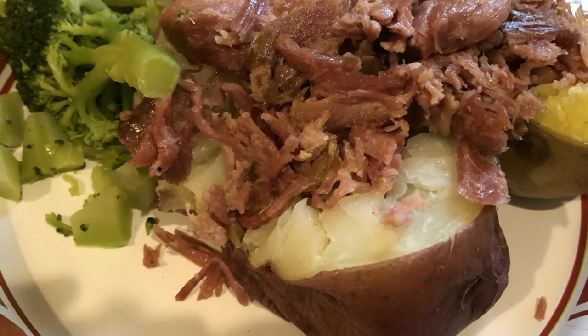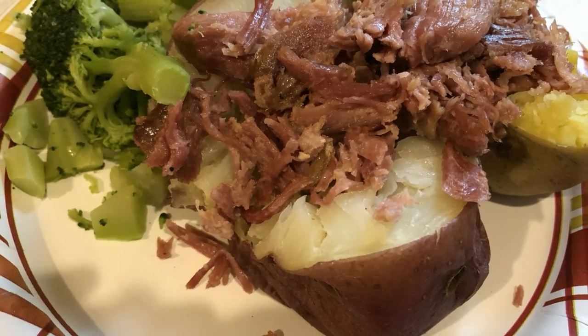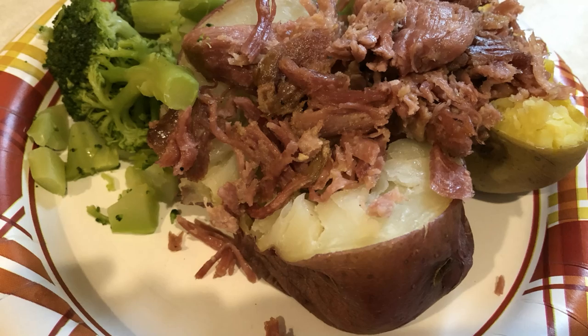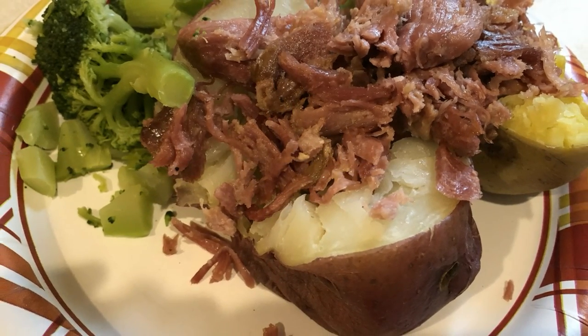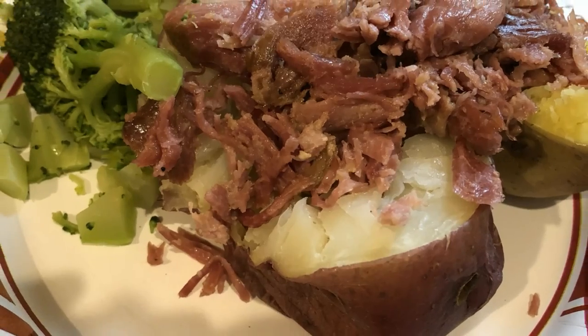This next meal is an example of keeping it simple on Whole30. I have two small baked potatoes and I'm adding in some of the leftover pork on top, then a side of broccoli. This is an easy-peasy meal that anybody can put together.